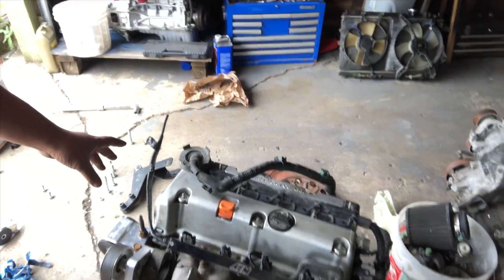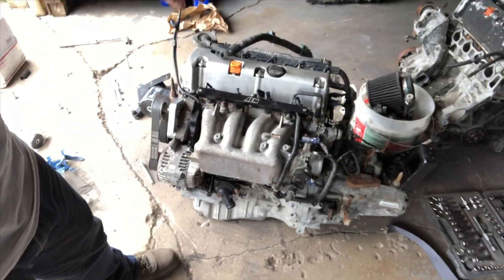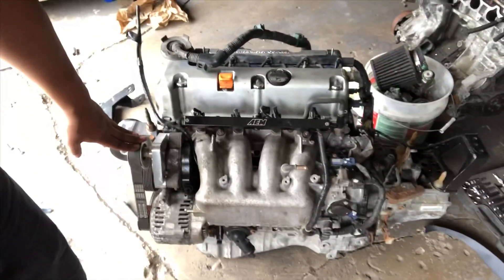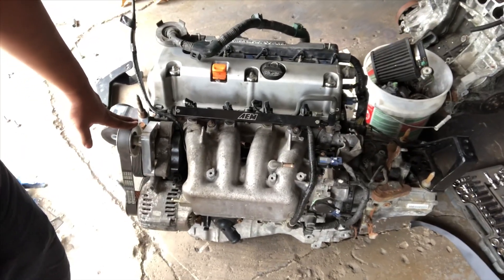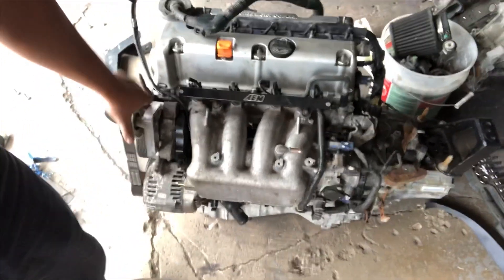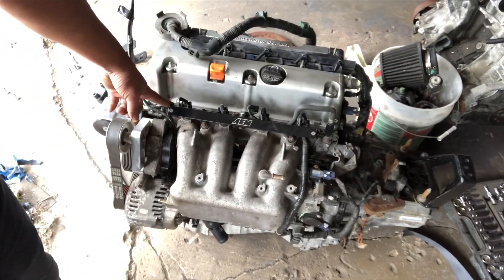I didn't do too much to the motor — it's just an all-stock K24Z2 RSX Type S engine, all stock. The only thing I changed was I took the power steering pump off and replaced it with a power steering delete pulley, and I changed the fuel rail to an AEM fuel rail. The RSX comes with a returnless fuel rail and I didn't want the fuel to not return, so that's why I went with the aftermarket fuel rail.